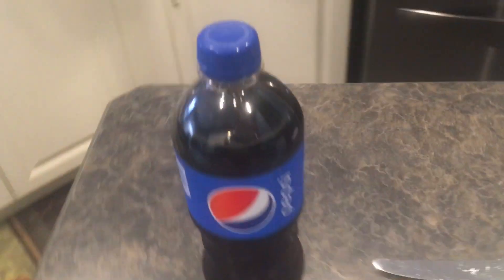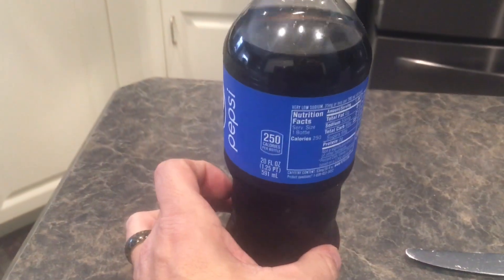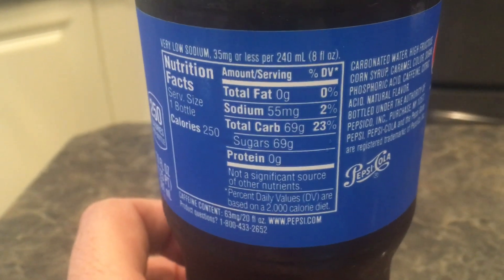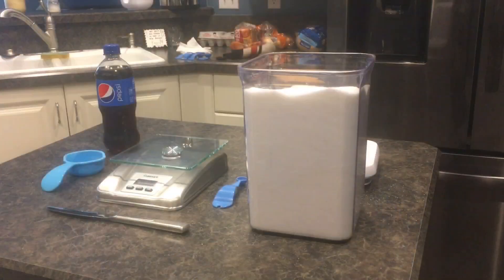Next, let's find out how many grams are in a 20-ounce bottle of Pepsi. Looking at the label, we see 250 calories, and there we go — 69 grams of sugar. So what does that really look like? Let's figure that out.